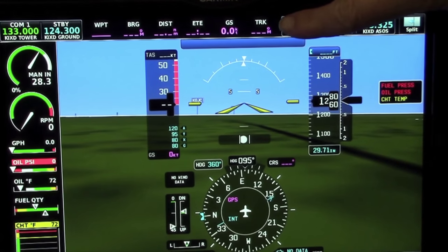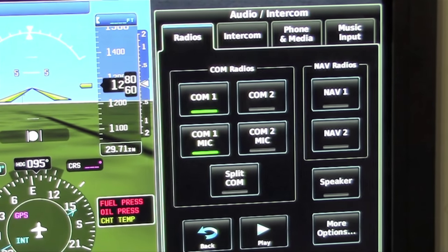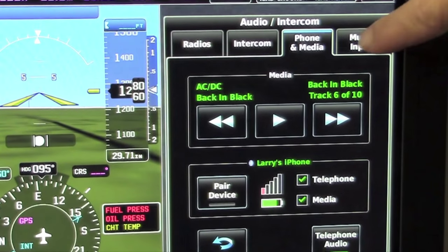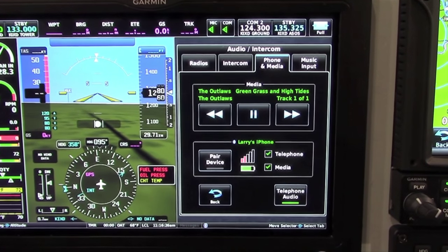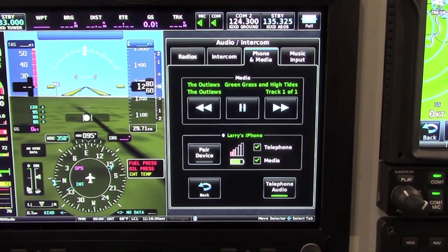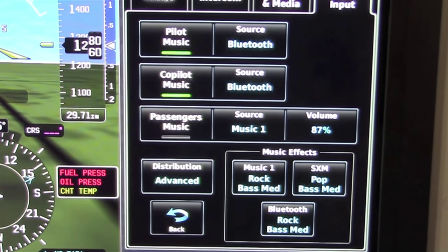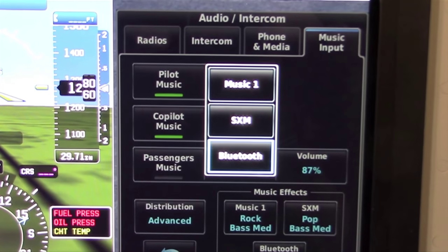Within G3X Touch, you can access the GMA 245 or GMA 245R via the touchscreen display. There's a radio selection menu, an intercom menu, phone and media controls if you connect a device via Bluetooth to the audio panel, and control for music input. Once a Bluetooth-enabled device is paired with the GMA 245 or 245R, you can control it on the G3X Touch screen — you can see not only the signal strength and reception of your phone, but also the battery life available. Independently, the pilot, co-pilot, and passengers can all listen to separate music sources, such as Music 1, Sirius XM, or a Bluetooth source paired with your phone.